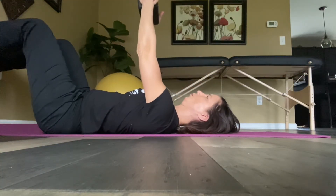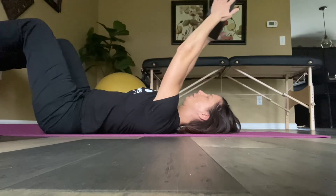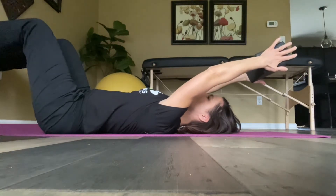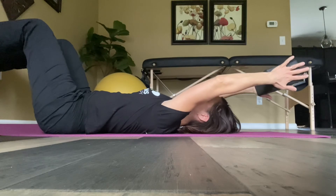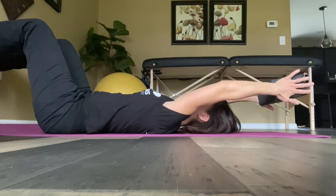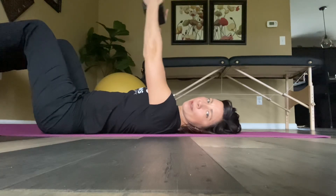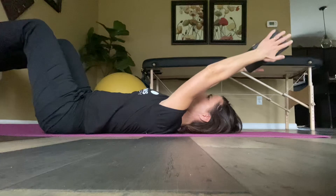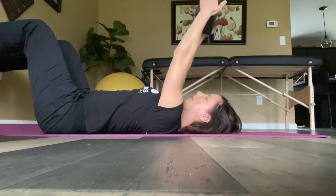Inhale again, and then exhale. So you flex your shoulders as much as you can before the ribs lift — keep those ribs down and see how far you can flex your shoulders each time. Just repeat, and when you get better at this, you can add weight. This is a great way to get better at flexing your shoulders without the rib flare.